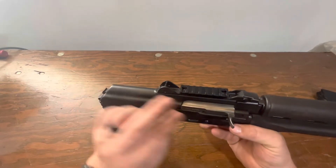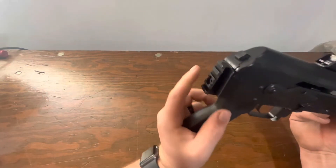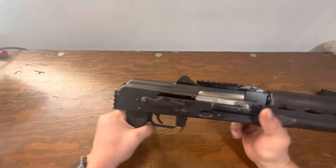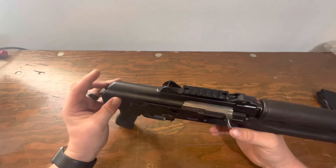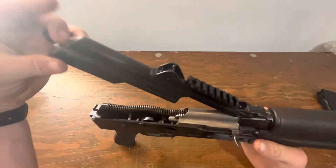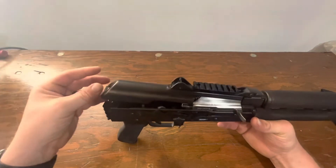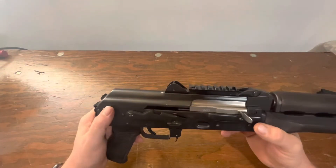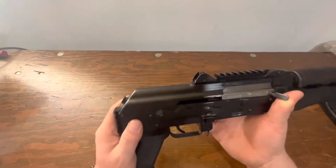Another really defining feature: some models don't come with this rail section on top for a red dot optic, but this particular model does. It also has a rail section at the back so you can put a brace, or SBR it if you want to go that route. One of the coolest features is the hinged top cover — it's built into the front trunnion and just hinges open, making it really easy to get inside, clean it, and service it.